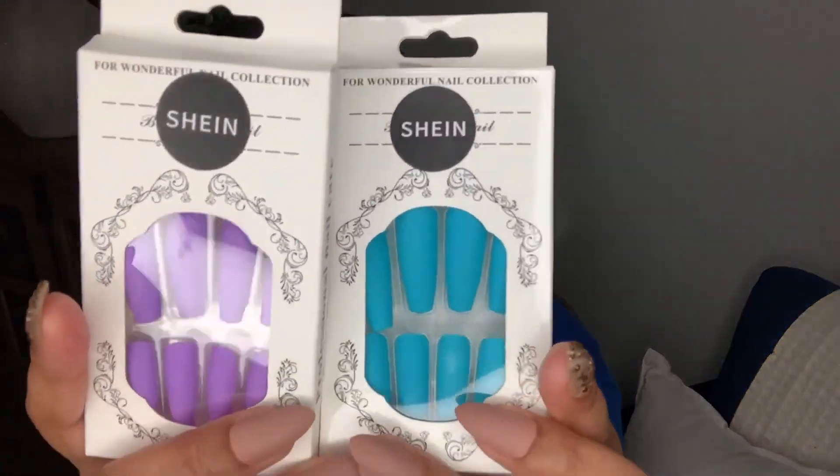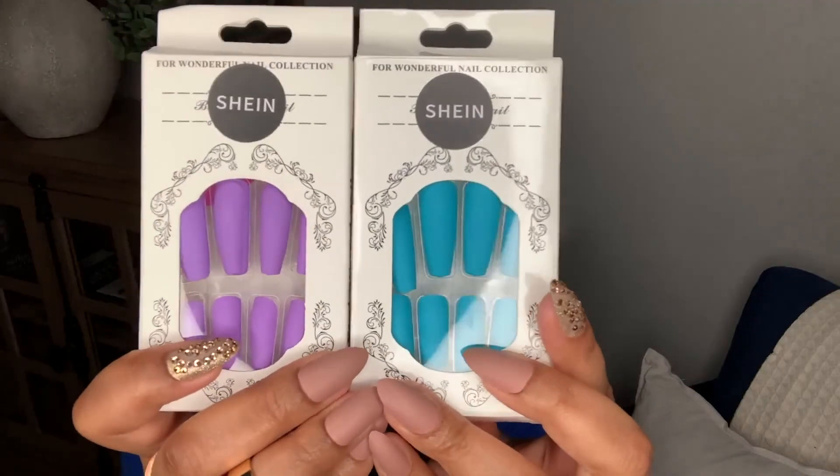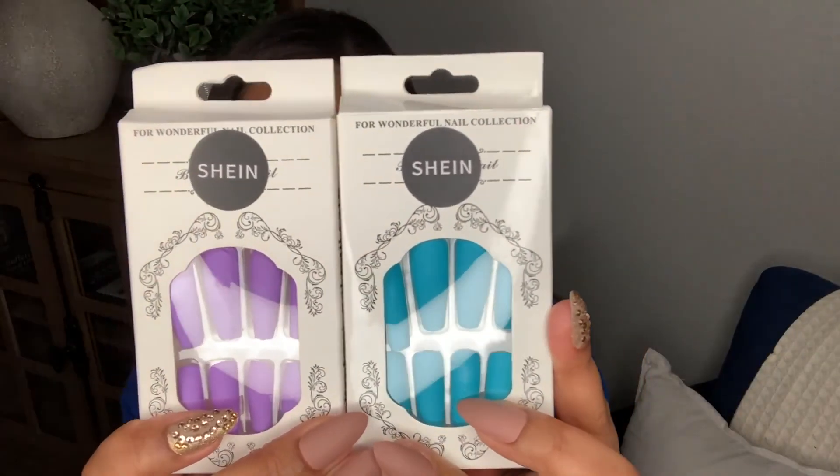The last two are some fun colors that I'm definitely going to be cutting down and changing the shapes on — this is way too long for me. But as far as the colors, I thought they were stunning. I love these sorts of colors especially for spring and summertime. You get this gorgeous purple over here and a gorgeous blue over here. So I picked both of these up.